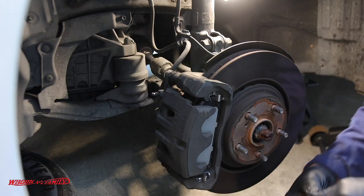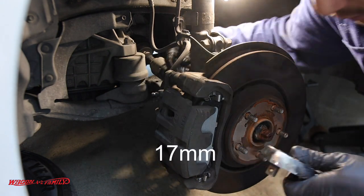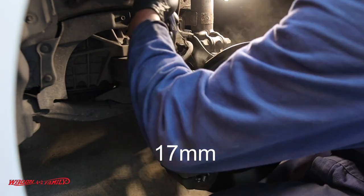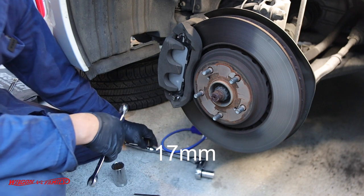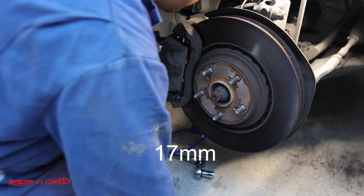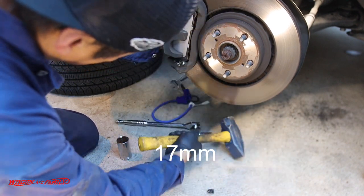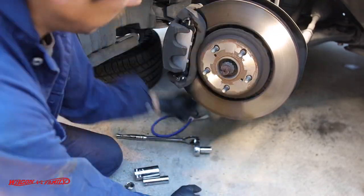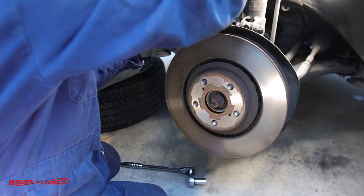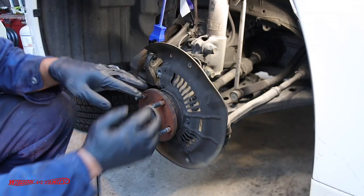First thing we're going to do is take our 17 millimeter socket and take the brake calipers off. I'll do my best not to get in the way of the camera. I couldn't get a good angle with my breaker bar, so I'm using a 17 millimeter wrench and I'll beat it with a hammer to knock it loose. Then we're going to take the caliper off the rotor and hang it on the springs.